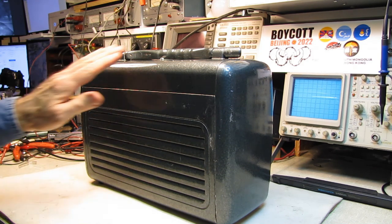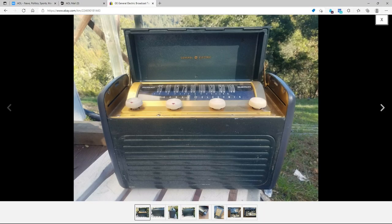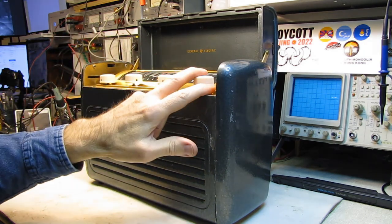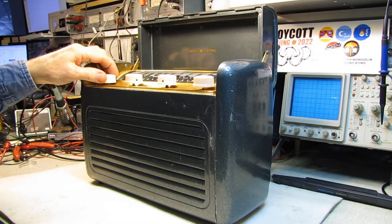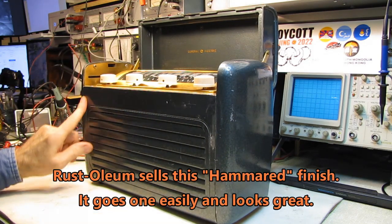I've got another one of these coming, and they're claiming delivery will be here tomorrow. I bought the second one just so I'd have more parts available and the correct knobs — these are not the correct knobs for this radio. This radio, while in fairly good shape, is going to need to be repainted.